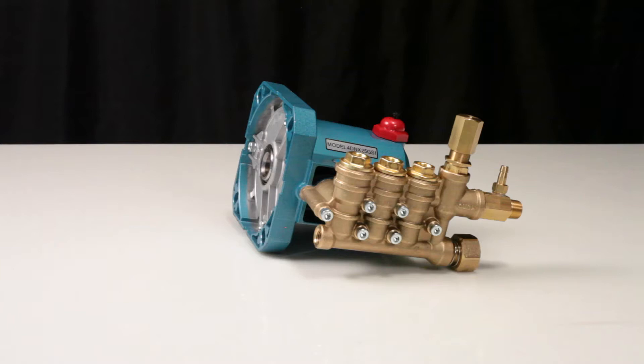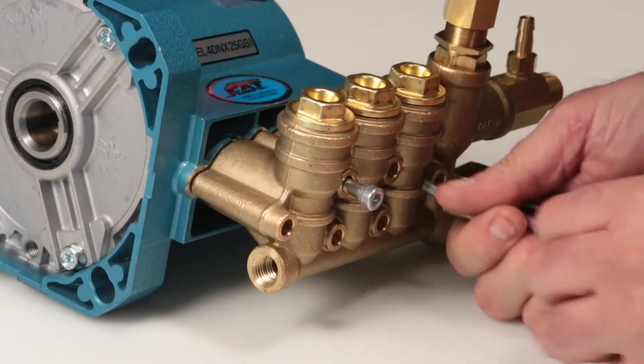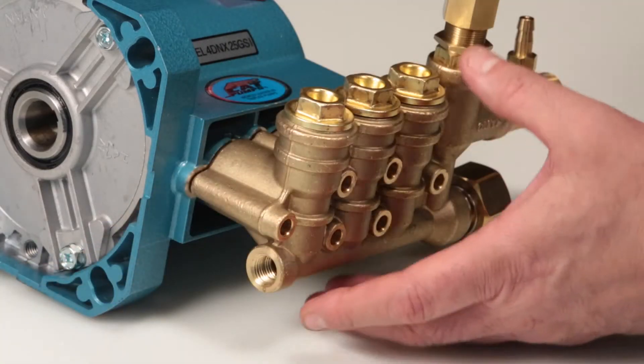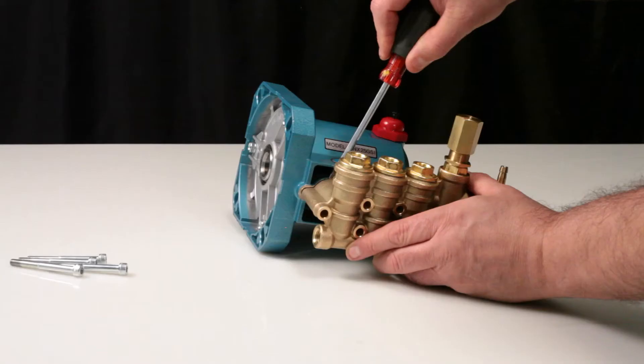To service or replace the seals, begin by removing the manifold. Using a 5mm Allen wrench, remove the 6 hex socket head manifold bolts. To separate the manifold from the crankcase, place a flat tip screwdriver between the crankcase and manifold above the seal retainer and pry away.